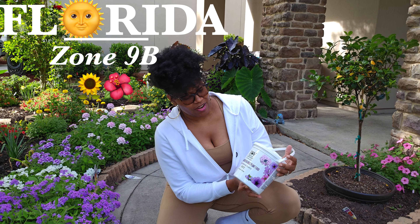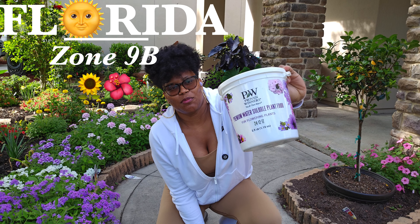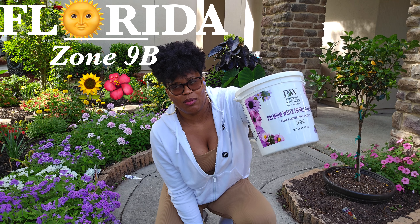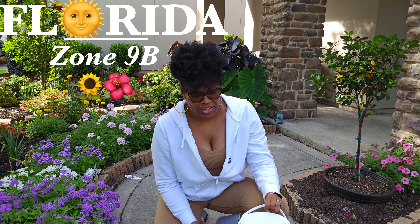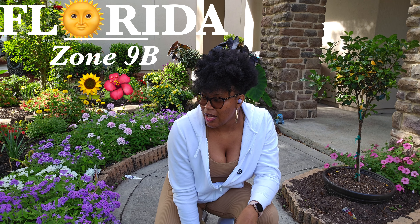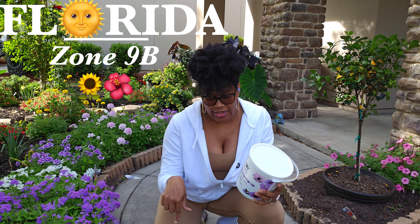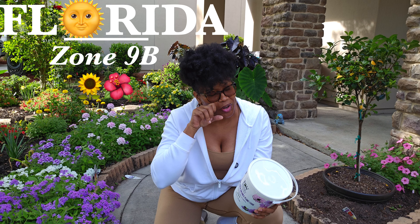Hi everyone, today we are fertilizing. I try to do my fertilizers on Fridays — this is the Proven Winners brand — because F for Friday, F for fertilizer. I'm calling it Fertilizer Friday to help me remember. The directions say to fertilize and add it to the water every third watering, but I do mine every other week.